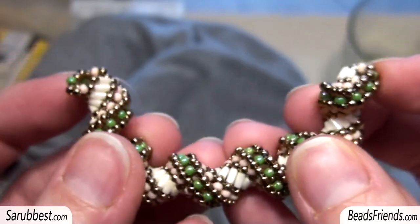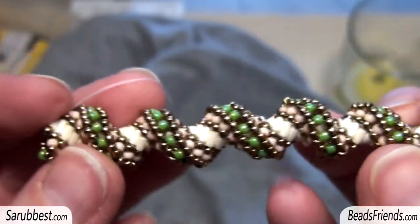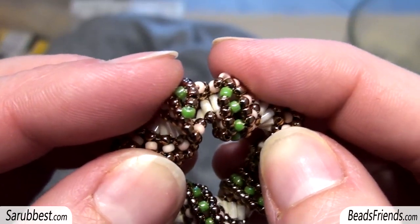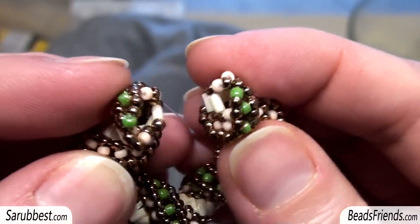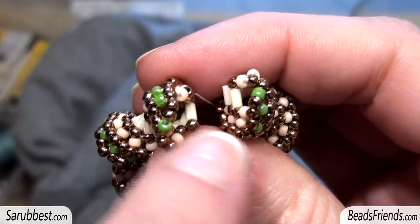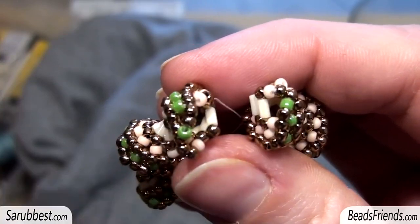The important part is that when you close the working around, the two bugles must be in the same position — as you can see, they are mirroring each other. Here is my spiral: I close the working around here and as you can see the two bugles are kissing each other, they are in a mirror position. In this way you can join the two parts. If the bugle is in the opposite position, you have to go on working with beads until the bugle is in the right position.